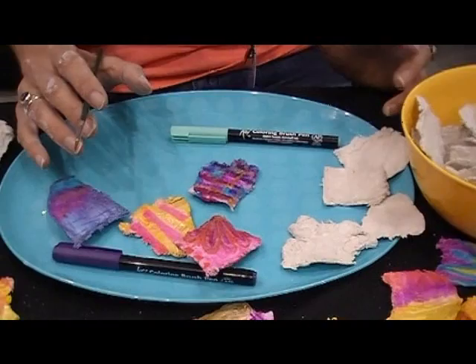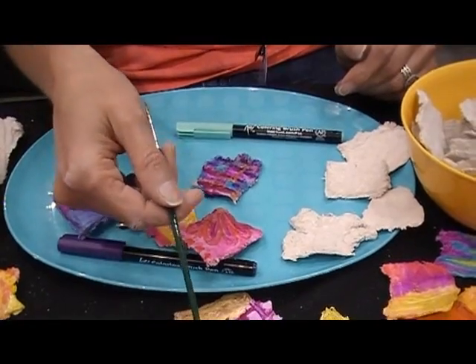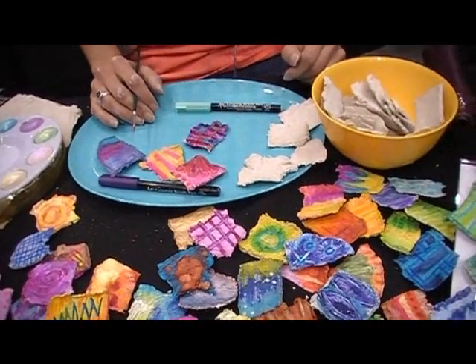I like to lay it over a register so it dries even faster. You can make big sheets of it or these little ones. Someone online was saying these would make cute collage embellishments and you can layer them.